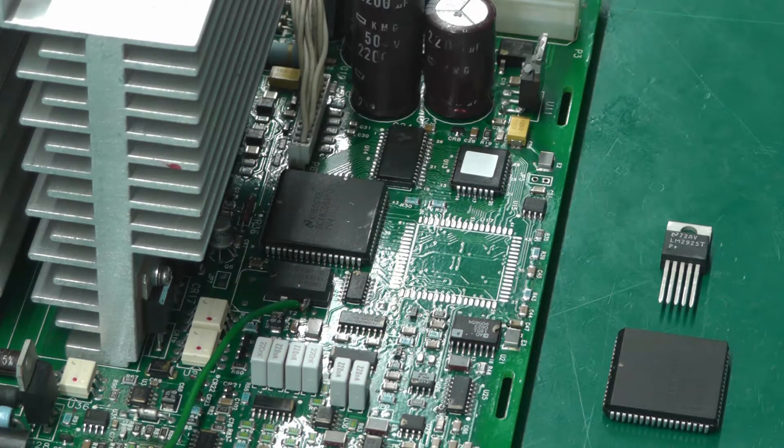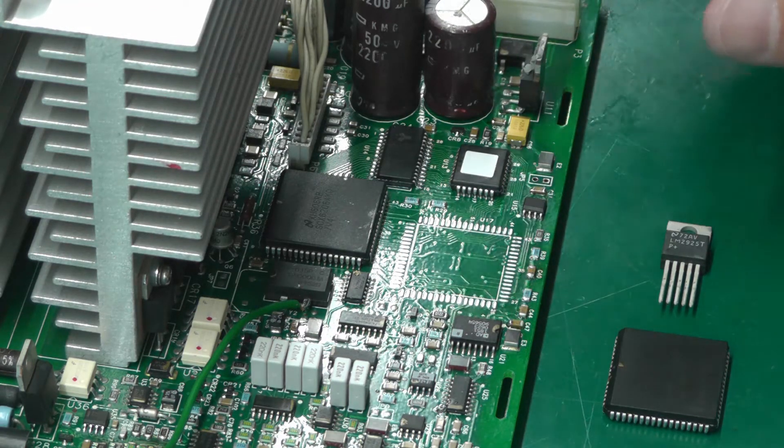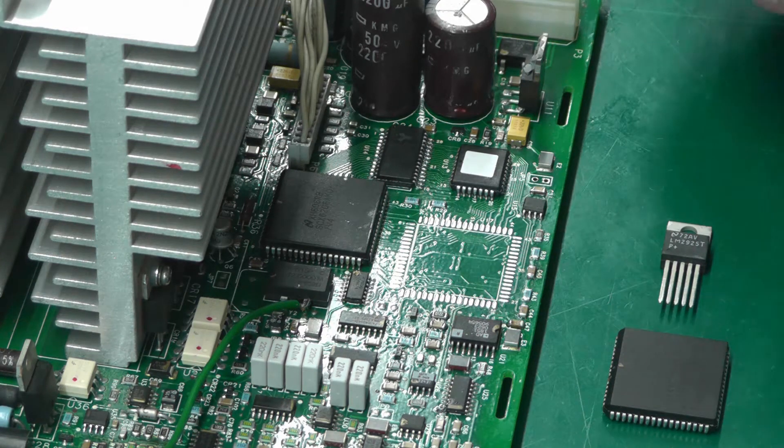Hi everyone, welcome back to the workshop. This is part three of the E3632A power supply repair. In the last couple of videos I was attempting repair of the main board on this power supply with varying degrees of findings and results, so we're going to move on.